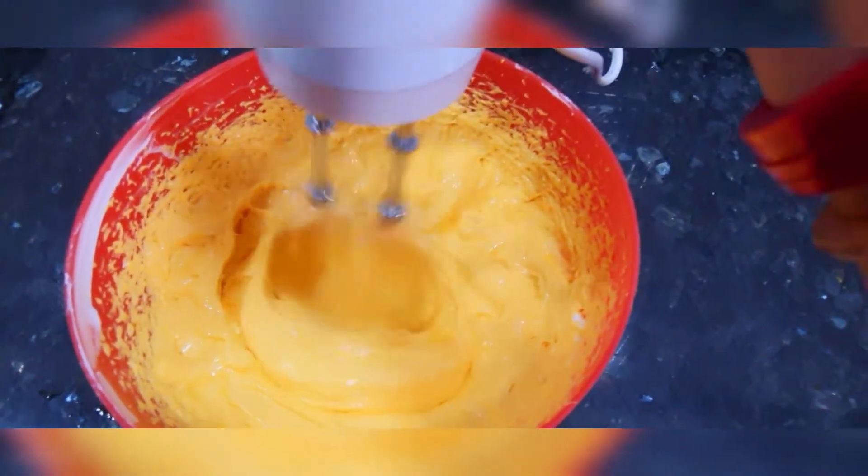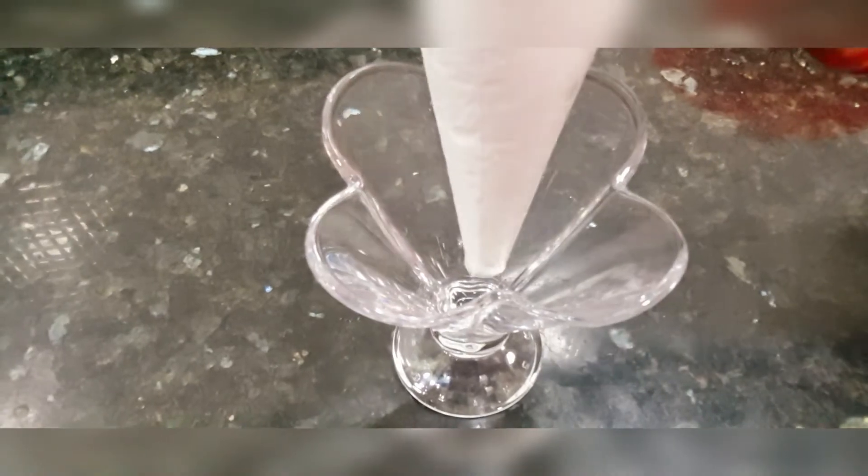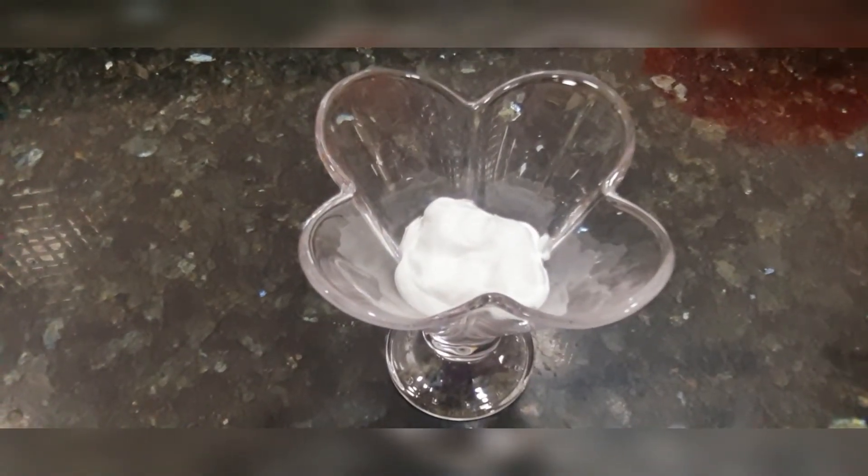Add all the mangoes into the whipped cream. This is all ready. Now, take a piping bag and add the whipped cream. Now add all the whipped cream.